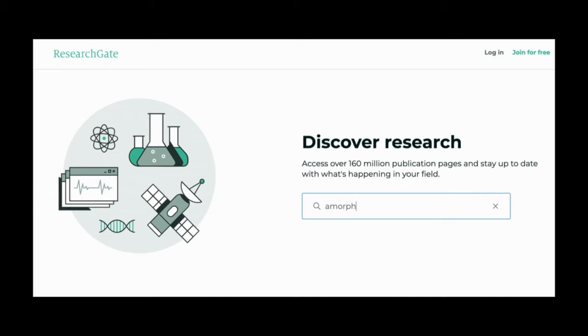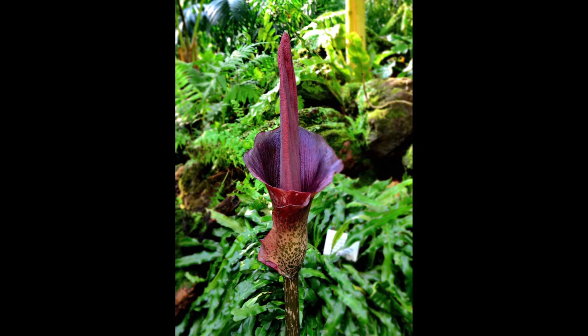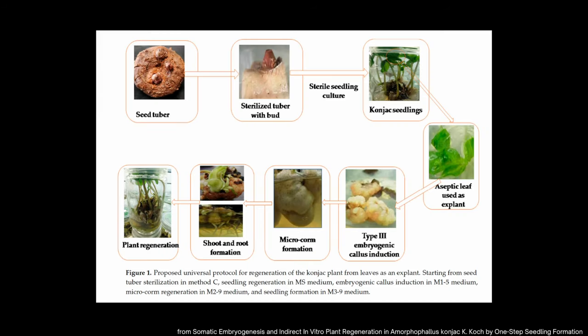I wasn't able to find a protocol on Google Scholar or ResearchGate for the corpse flower itself, but I did find one for the voodoo lily, which is basically the smaller cousin of the corpse flower. This is an interesting protocol because they actually used a piece of the corm of the plant to produce new seedlings, and then they took leaf cuttings from the seedlings that were already aseptic and put them into tissue culture media to grow callus tissue on the leaves.